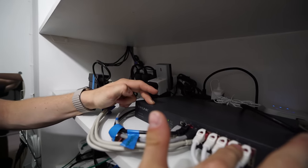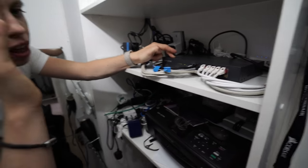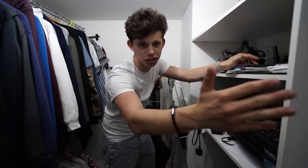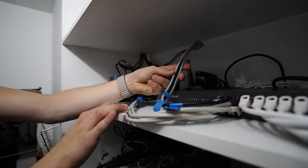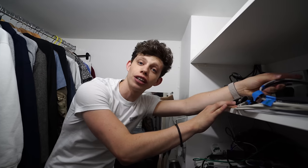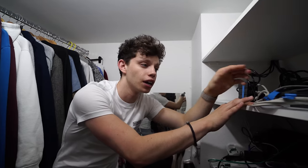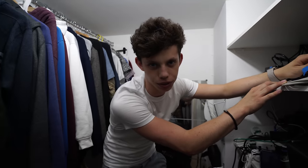I 100% recommend Ubiquiti. The network switch has numerous ethernet cables coming out of it going to devices like my amplifier, Xboxes, Sky boxes — everything. Three cables go off downstairs to the lounge and the office computer, and another goes to a smart Samsung TV in the master bedroom.